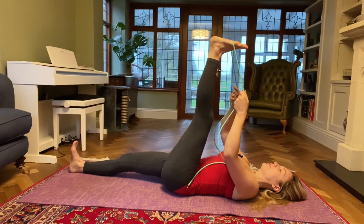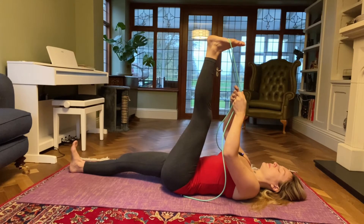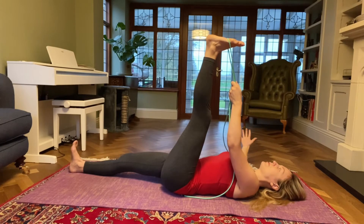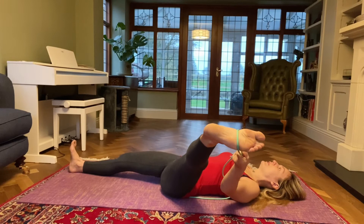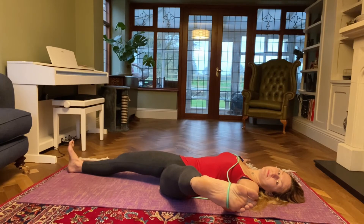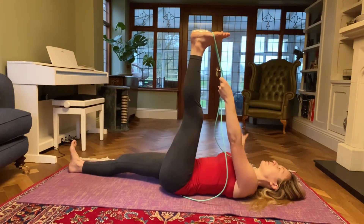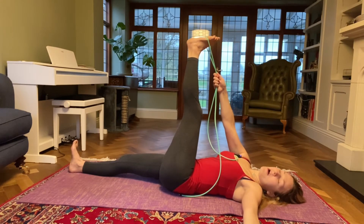Take an inhale, and on an exhale see if you can bring your left leg a little bit closer to your body. Take an inhale and then place your strap into your left hand, open your right arm out to the side and on an exhale open your left leg out to the left, just as far as comfortable for you. And then inhale, come back to centre and switch sides — so have your right hand over your strap, left arm out to the side.